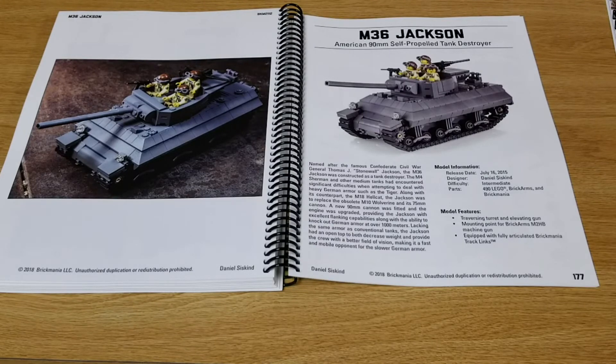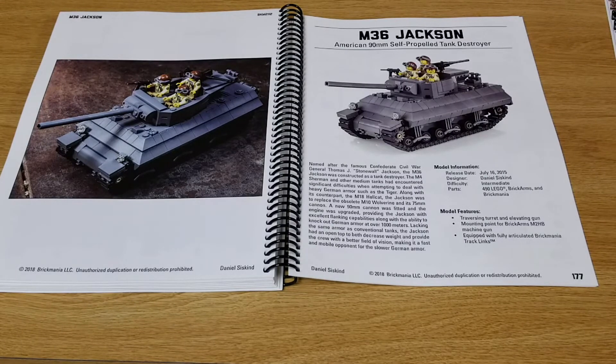Here is the M36 Jackson, American 90mm self-propelled tank destroyer, originally released in 2015. It is on page 177 of this instruction manual.